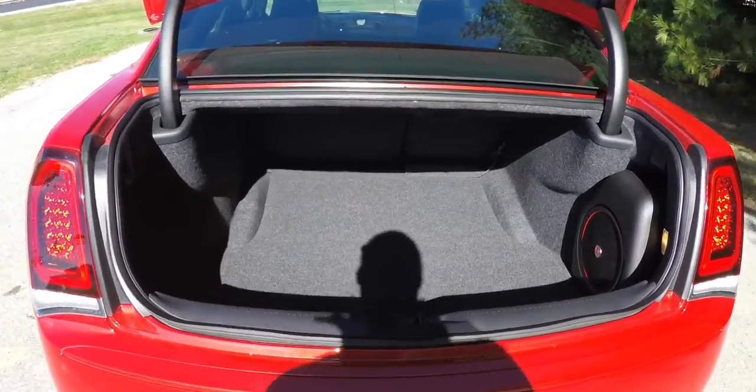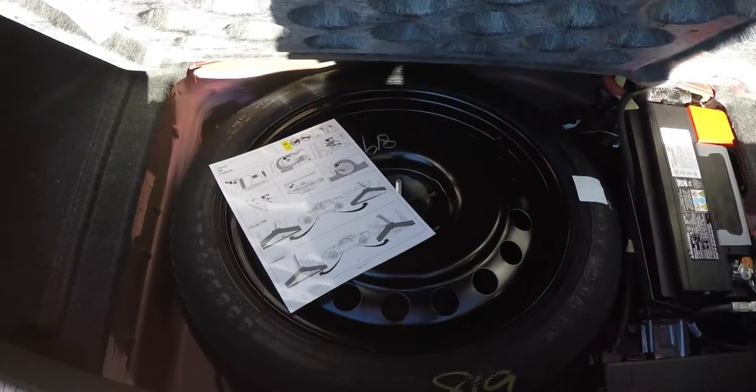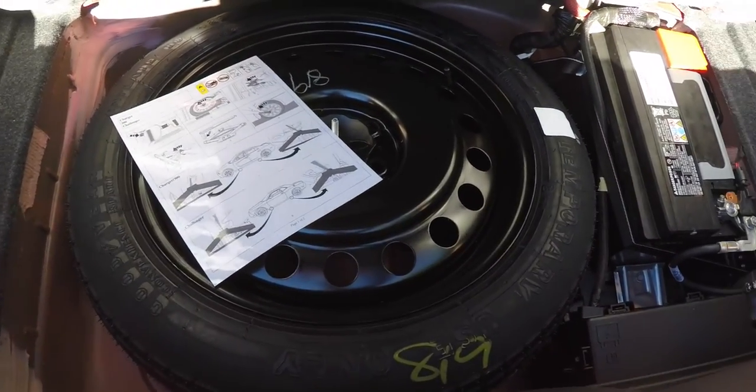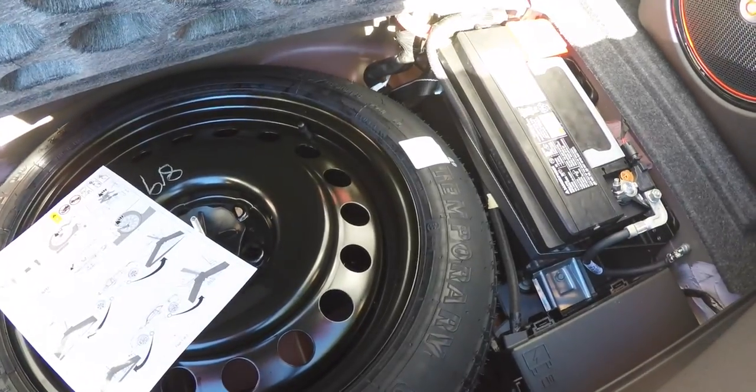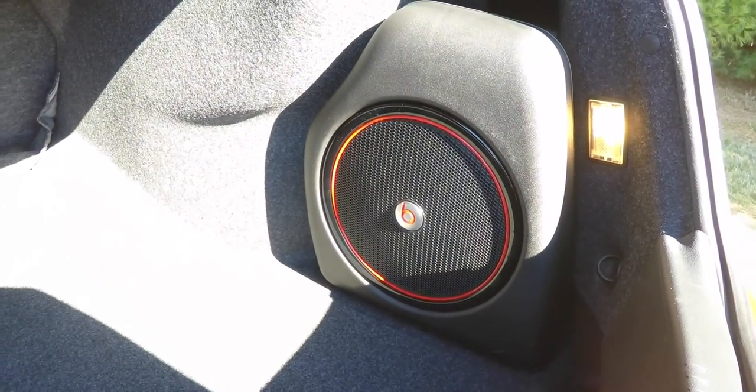Taking a quick look at the luggage area — it's very nice and spacious, and it's also illuminated. You have a 50 pound tie-down hook here. You also have your compact spare tire with jack and tools. Your battery and fuse relays are located here for better weight distribution. You've also got your 552 watt amplifier and subwoofer for the Beats audio system.